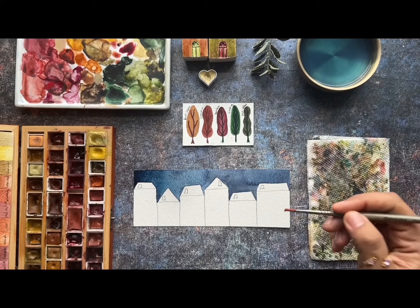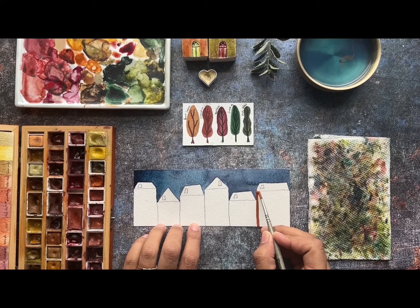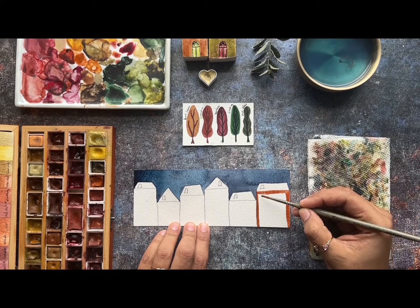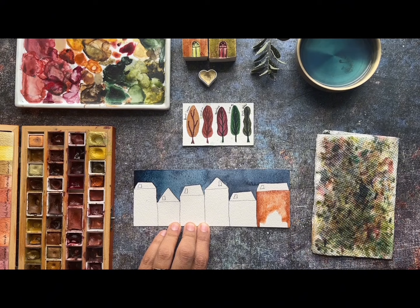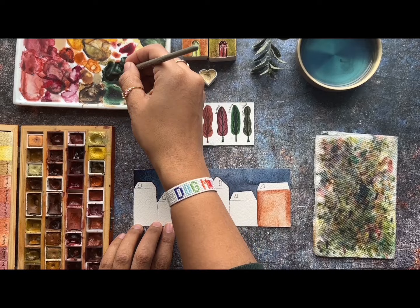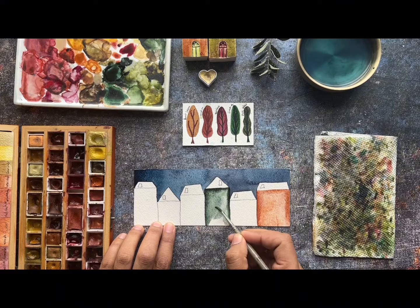I'm using Lunar Earth from Daniel Smith. Something similar would be orange sienna, English red, or Indian red — you don't have to use exactly the watercolors I'm using, just go for what you have at home. I like to put a lot of pigment in the corner and edge of the painting and then fill with water. Now I'm using Shadow Green from Holbein — again, a lot of pigment and then water.